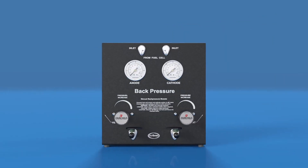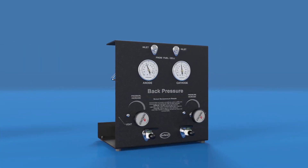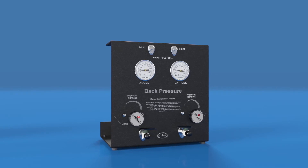The standard back pressure unit is manual. Pressure is increased or decreased by manually adjusting the back pressure regulator setting. The pressure is indicated on the large dial gauges. With manual back pressure units, the actual operating pressure is not recorded in the fuel cell data files, as it is with the automated back pressure unit.